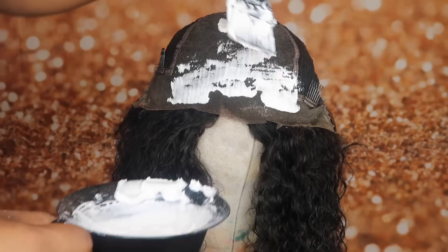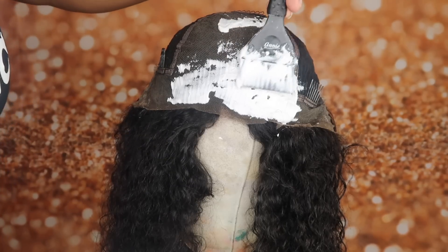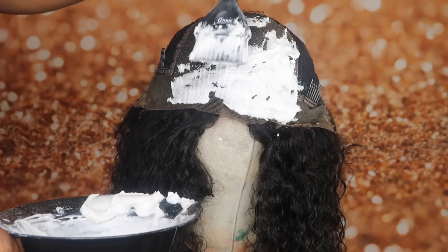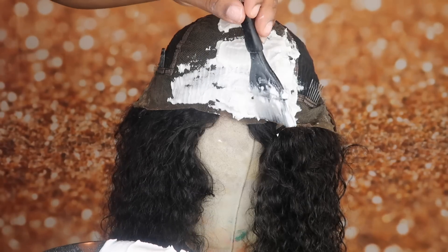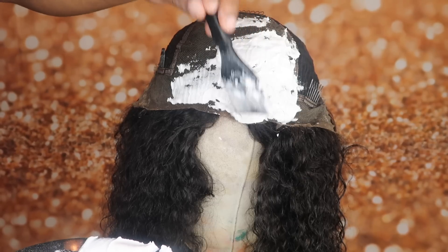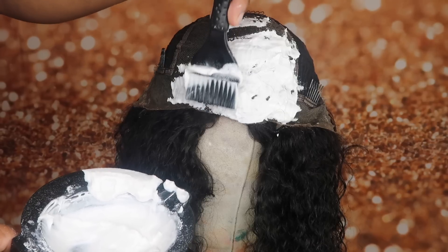I'm just going to dab that mixture onto the frontal. You don't want to press it in because if you press it into the frontal, it's going to stain it — it's going to bleach the hair through the knot. You're just looking to bleach the knot, so you just want to pat it on there. Pat and drag. Just do light taps.